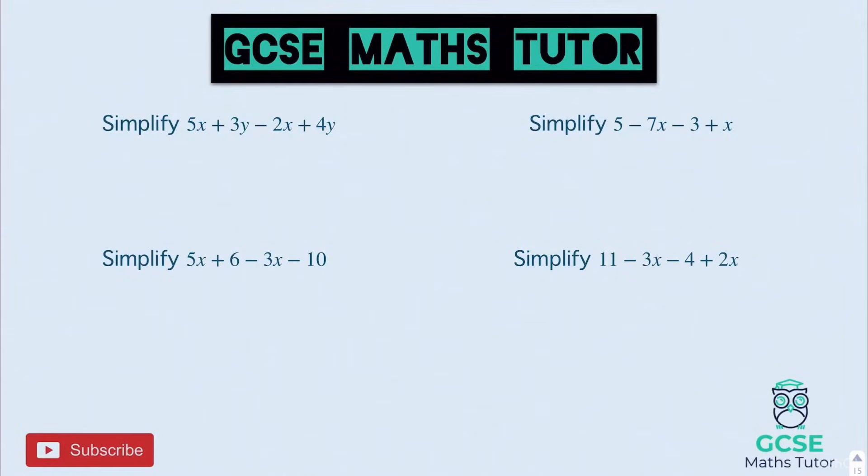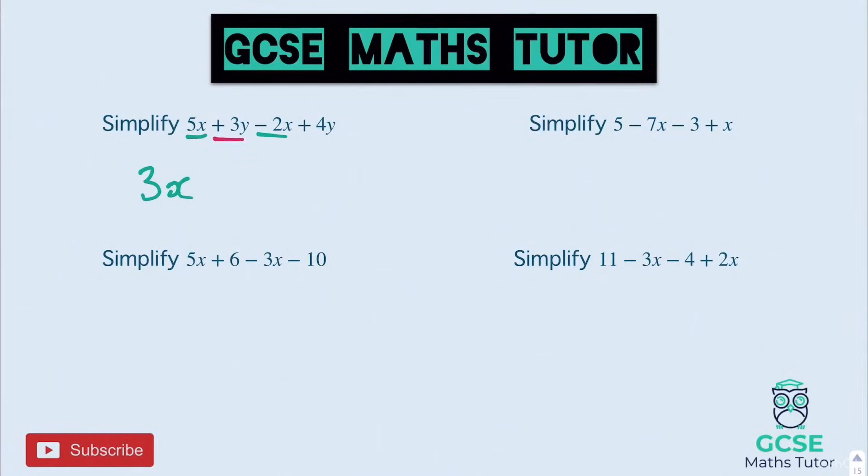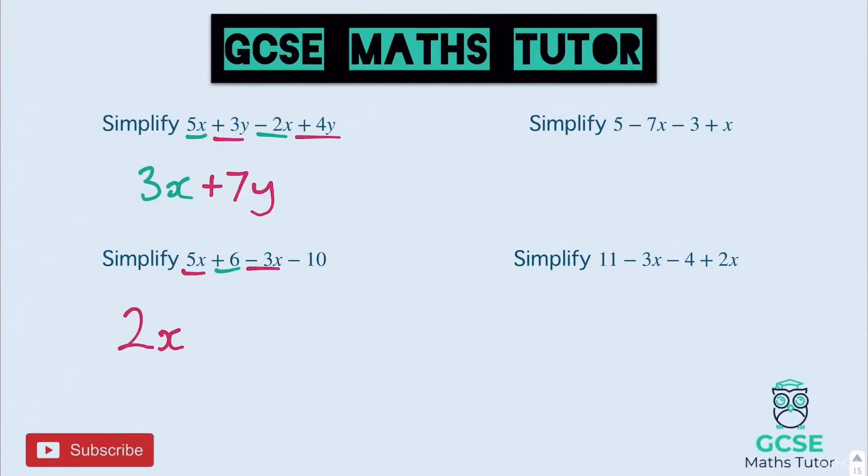Let's have a look then. This first one: 5X minus 2X leaves us with 3X. On the other pieces we have 3Y add 4Y, and 3Y plus 4Y is 7Y, so positive 7Y. Onto the one below: 5X take away 3X — 5 take away 3 is 2, so 2X. Onto the numbers: 6 take away 10 is minus 4, negative 4, so minus 4.